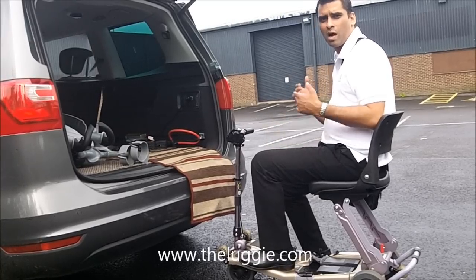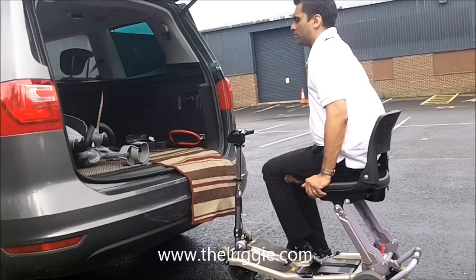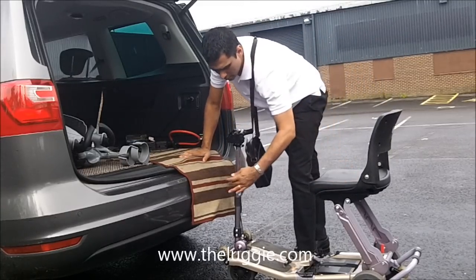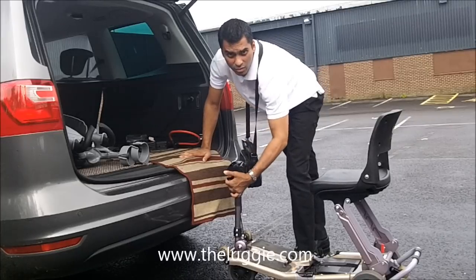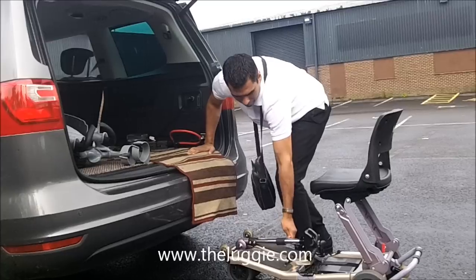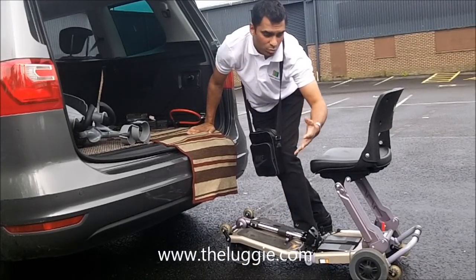So now we're going to talk about how we get the Luggy into the car. So if you've done your shopping, how are you going to get it into the car? You come off the Luggy, take down the steering — bring the steering down. However, I do not put it into the locked position, and I'll explain the reasons why.